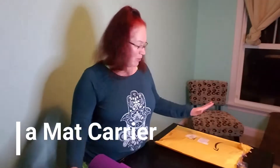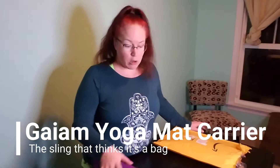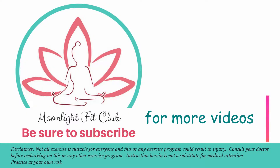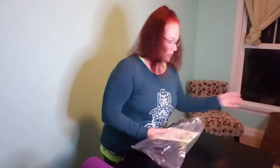Hey everyone, I'm going to do an unboxing — kind of unbagging — of a yoga mat carrier that I just purchased. Sometimes you order more than one thing from Amazon and they come at the same time in different boxes. This one was already pre-opened; my daughter got something delivered the same day so we accidentally opened this one first. We'll go ahead and take out the yoga carrier — it is a yoga mat carrier by Gaiam.